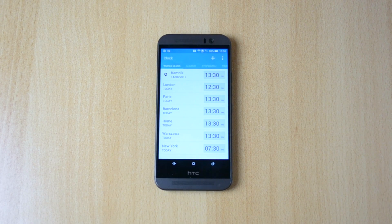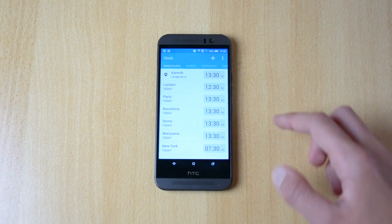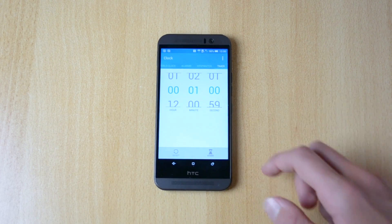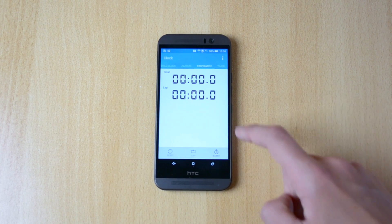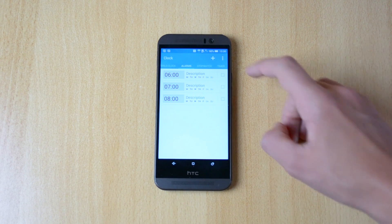The clock app pretty much has a few sections: it has a word clock, alarms, stopwatch, and a timer — which all work quite nicely. You can start the stopwatch, lap it, and pretty much reset it. And here is the alarm section.